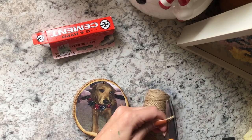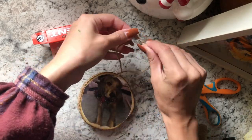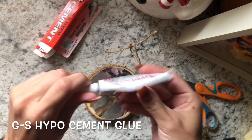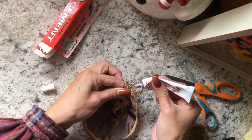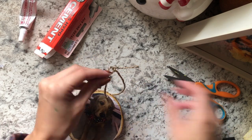Next I'm just getting a rope to tie in the hole, and you're gonna want to glue where your knot is just so that it doesn't come undone. For that I'm just using a GS Hypo cement glue — I got this at Hobby Lobby. I like it because it has a really fine point so it gets into the crevices of the knot and it dries super fast and clear, but you can probably use any glue that you have.